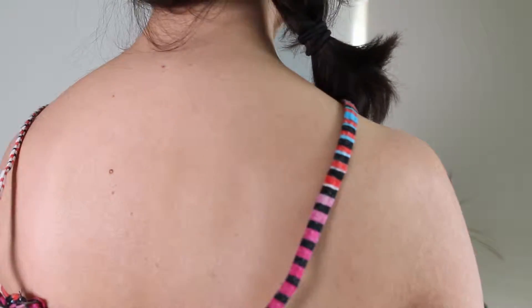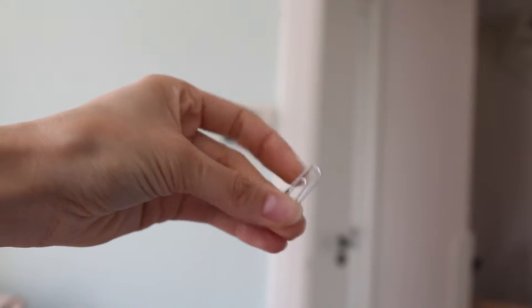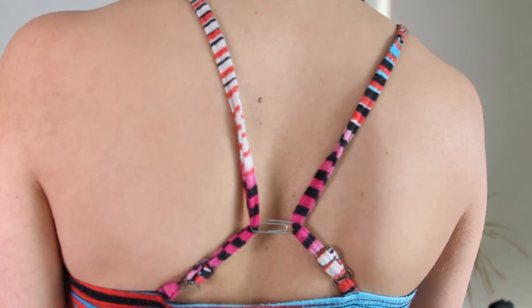Loose tank top? Use a simple barrette clip in the back to pin the straps. Don't have a barrette clip? No problem, even a paper clip would work. Voila!